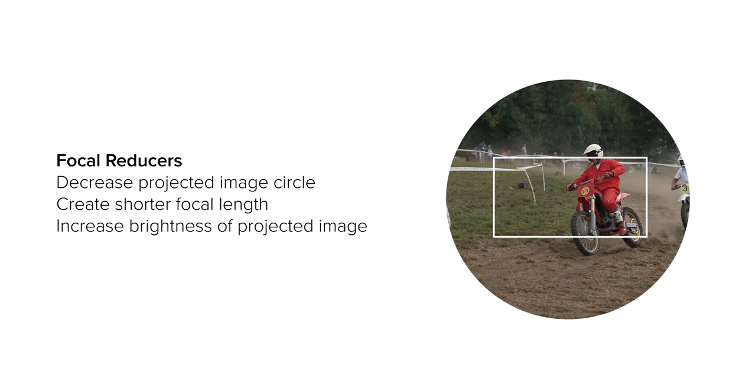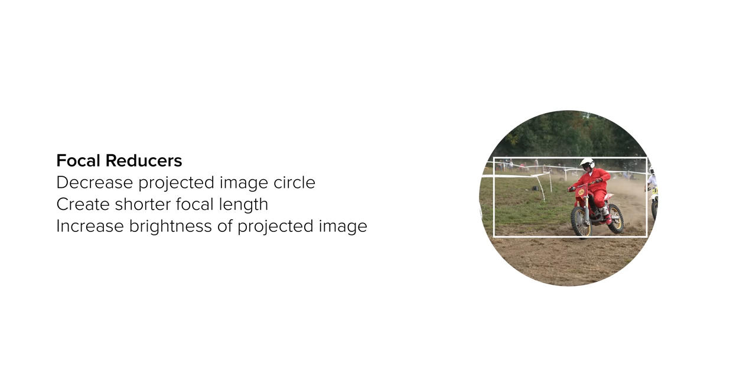A focal reducer works in the opposite way, meaning you essentially zoom out using more of the lens's image circle. You gain light and can potentially get better image quality out of your lens.